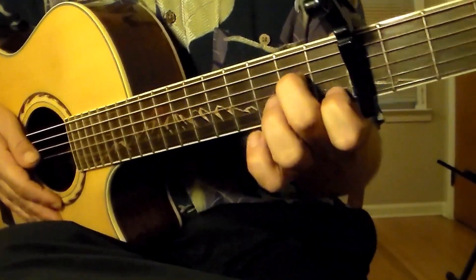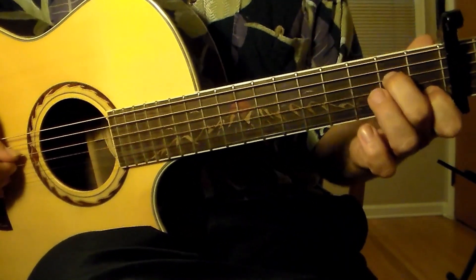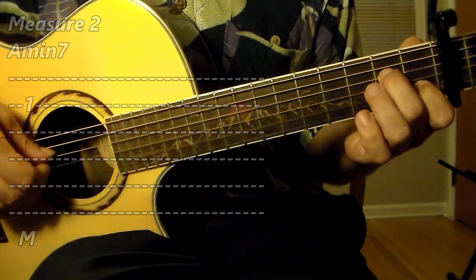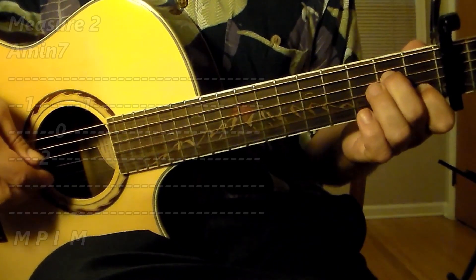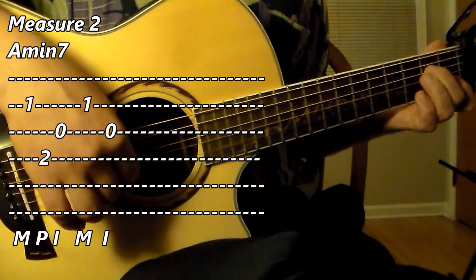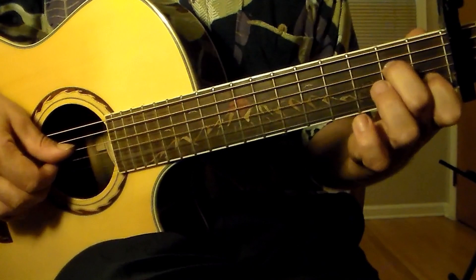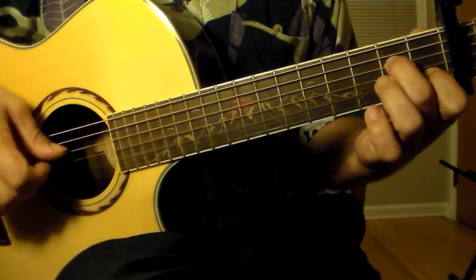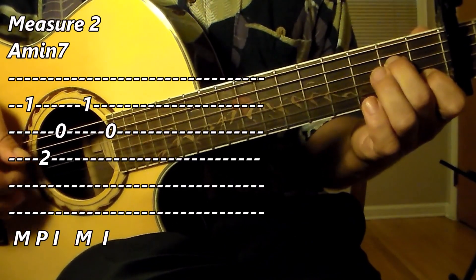Now the next measure — prepare your A minor 7 chord. We have this picking pattern: M on the second string, P on the fourth string, I on the third string, back to M on the second string, and then I on the third string. I will do that for beats one and two of measure two — the A minor 7 chord — in slow motion. Three, four. M, P, I, M, I.